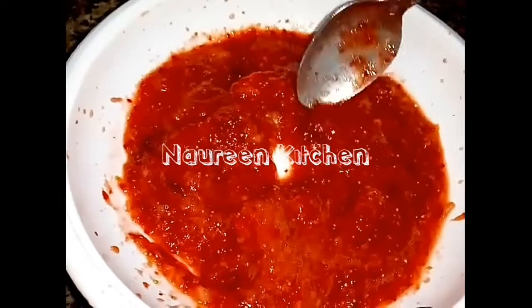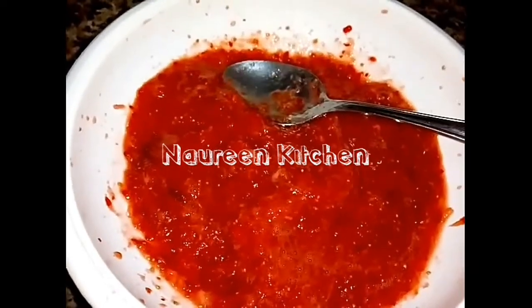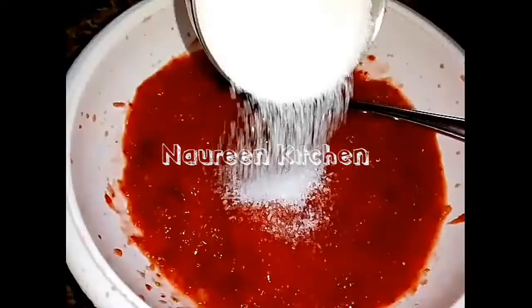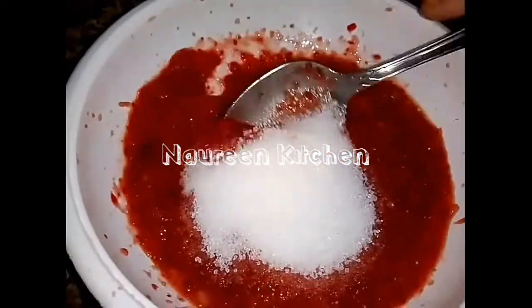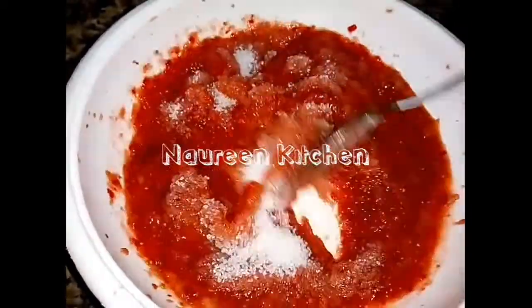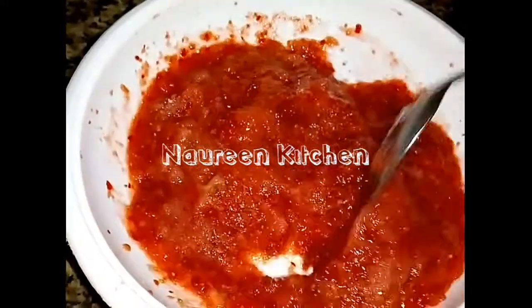Let's put it in the bowl. Let's mix it in a small cup.